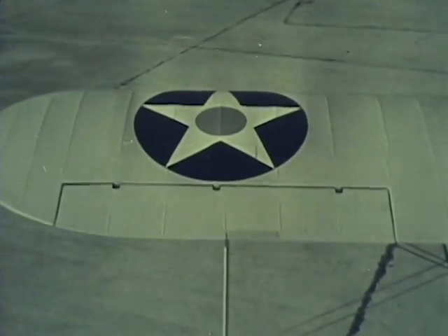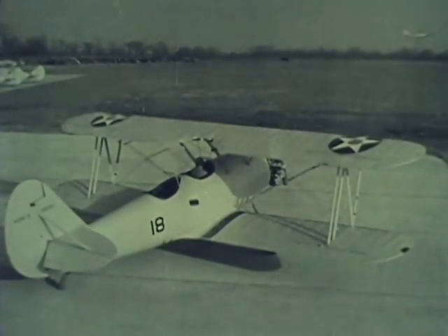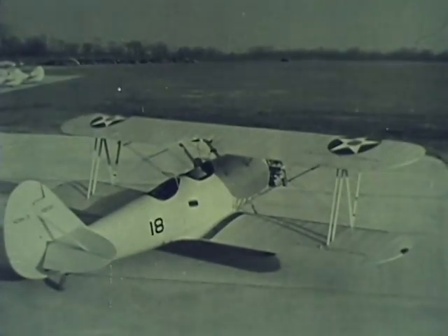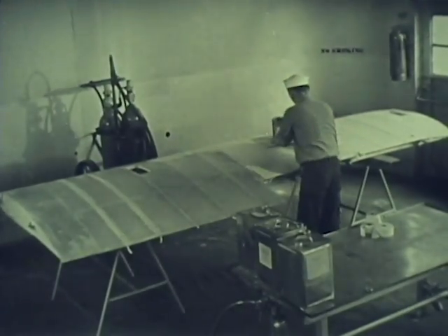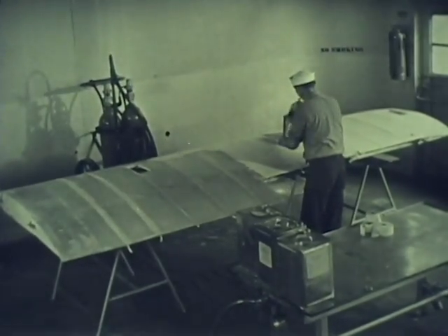There are no runs, scratches, or bare spots, because the finisher knew the technique of applying dope. The right technique has to be used from the very start, beginning with the first coat.